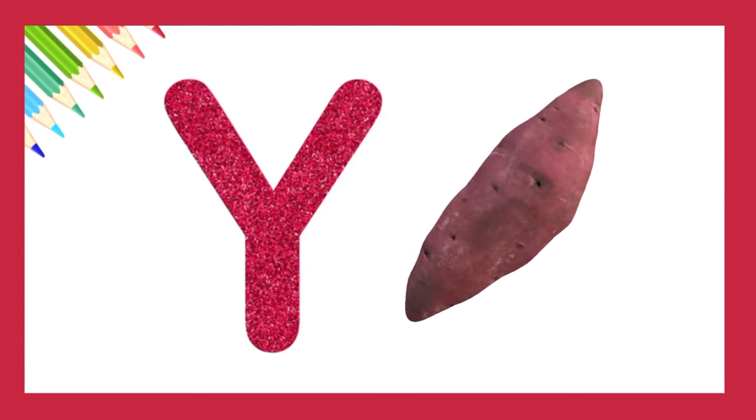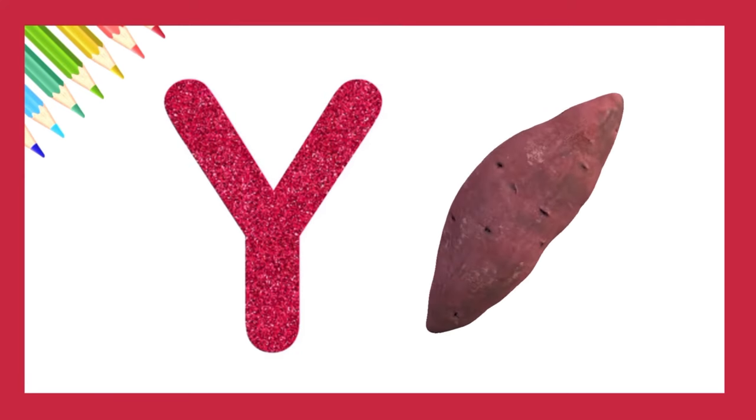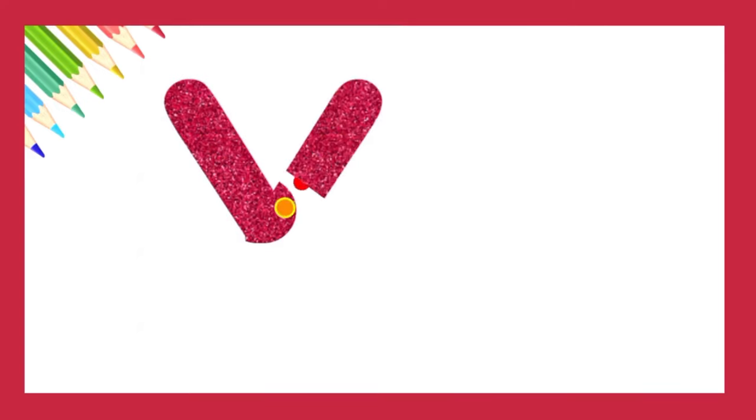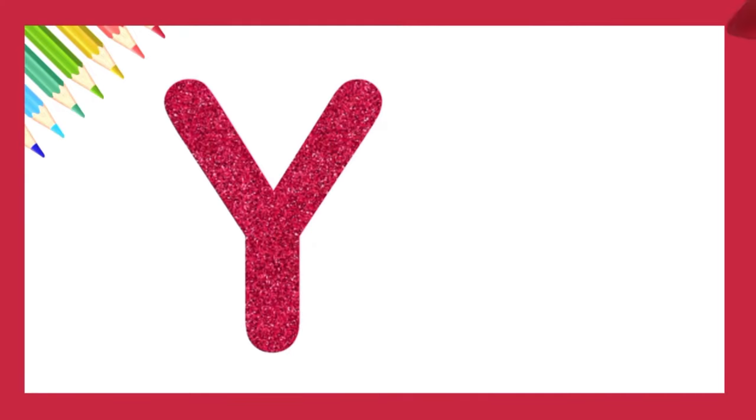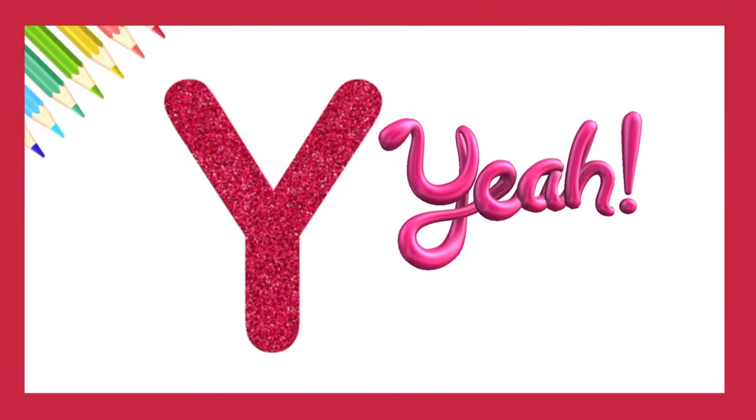Let's try again. Awesome. Y is for yeah.